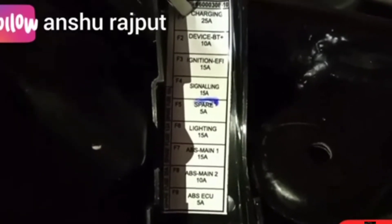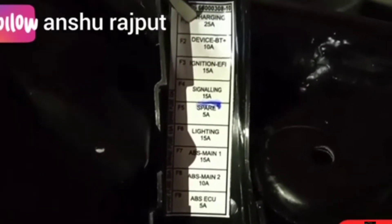If you ever face the problem of battery operation, then you have to check the 25 ampere fuse — this white one — to see if it is correct or faulty.